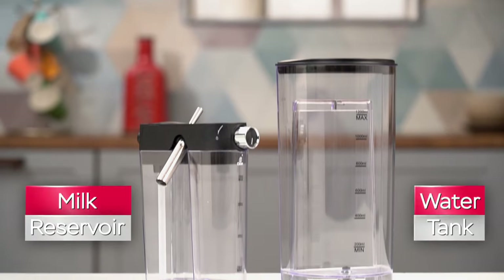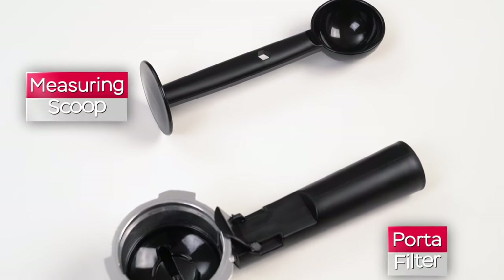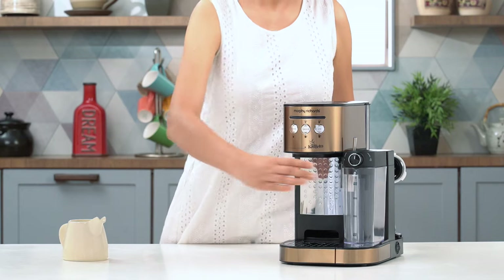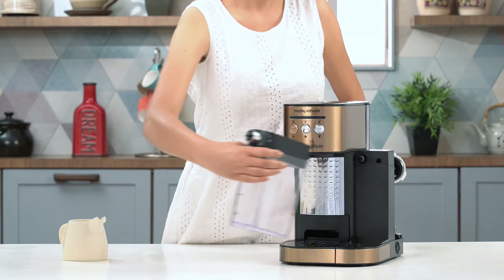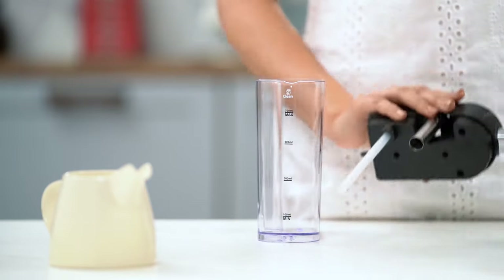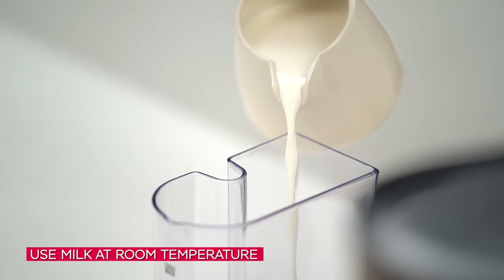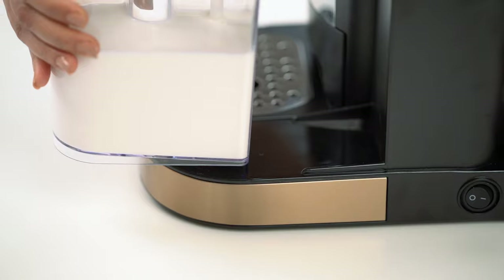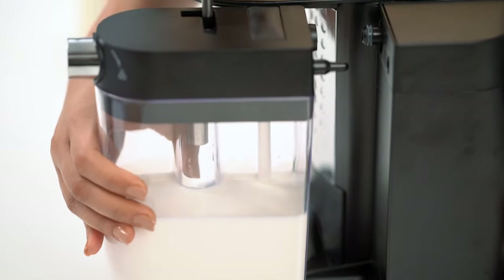The Cafito Coffee Maker comes along with various in-box accessories and multiple coffee filters. For a steaming cup of cappuccino, let's start by detaching the milk reservoir from the coffee maker. Pour the desired amount of milk in the reservoir. Ensure the milk is at room temperature. Put the lid back on and place the reservoir back on the coffee maker.